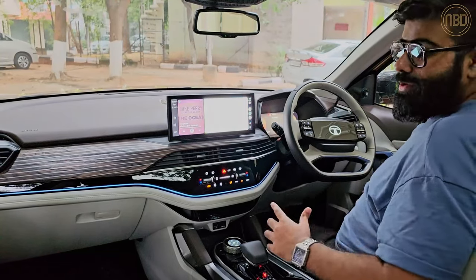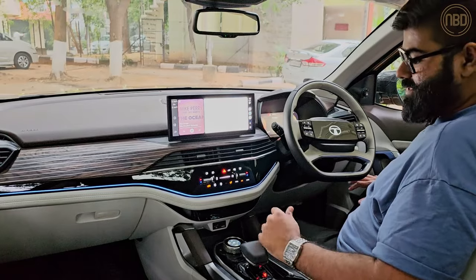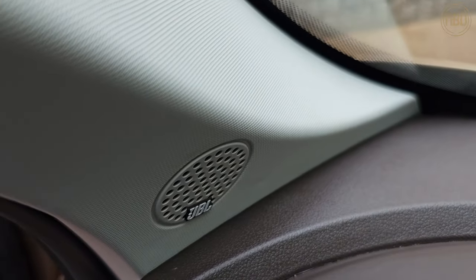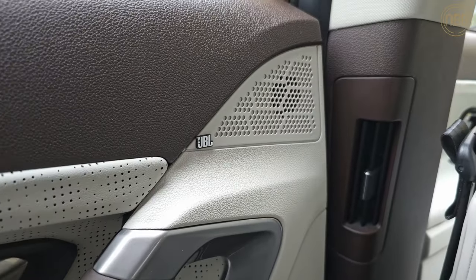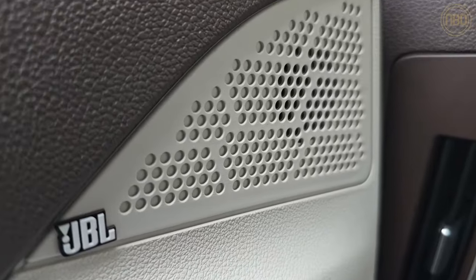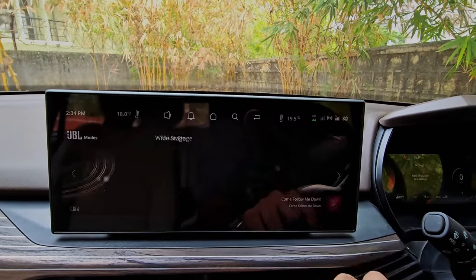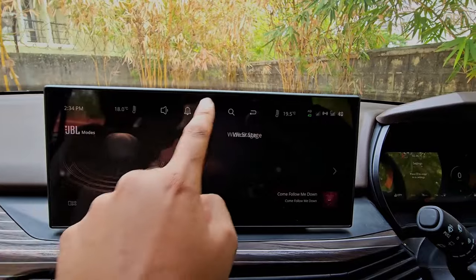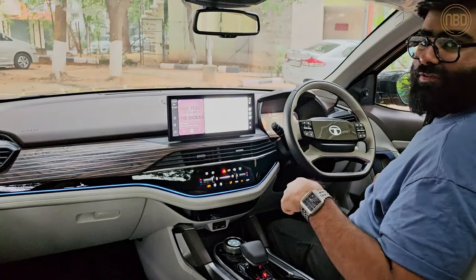I also have to mention the 10-speaker JBL sound system. It really is one of the better sound systems — I think it's the best right now in this segment. It sounds quite crisp, the mids are nice and pronounced, and the bass is excellent. I'm a bass head and the subwoofer in the boot really brings the bass to life; you can feel it in the seat, especially on bass-heavy tracks.